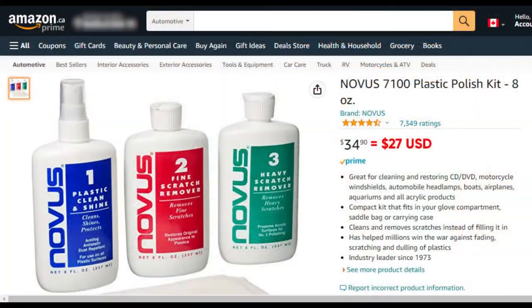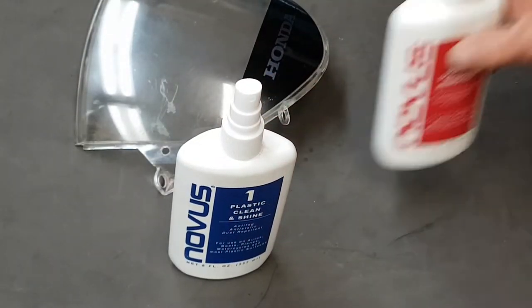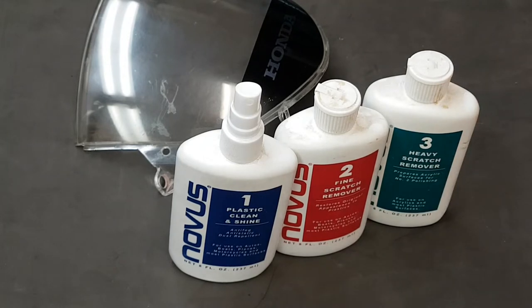To do this I'm going to use this Novus plastic repair kit. I bought this to fix up the windshield on my 2008 Honda Goldwing, which was in really bad shape, and it worked quite well, so I'm confident it can work for this as well. It comes in three stages: number one is really just a cleaner, number two is what they call a fine scratch remover, and number three is a heavy scratch remover.